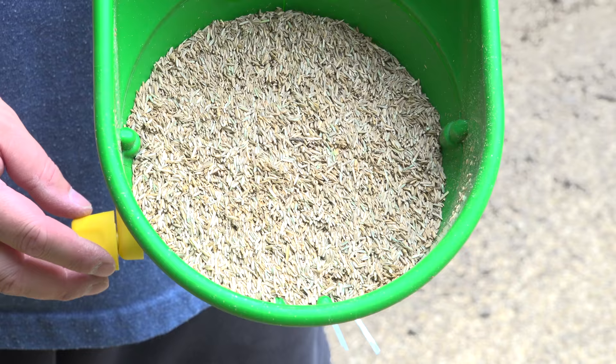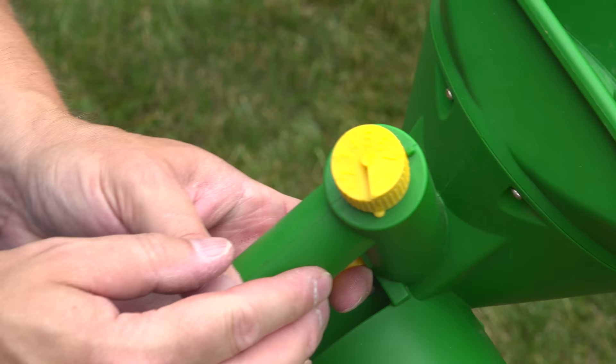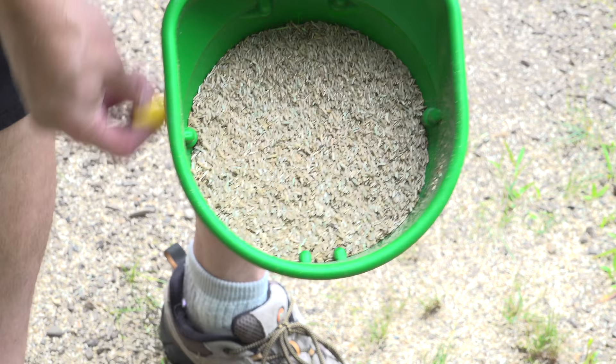For a smaller area, it's even easier. I'm just going to fill this handheld spreader up with seed, set the adjustment dial about halfway, and that should be just fine to seed the area.